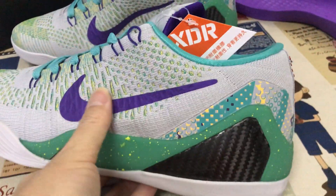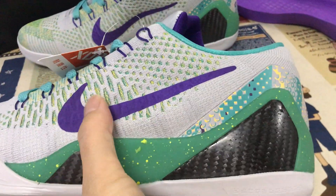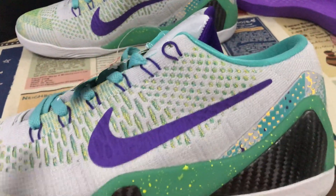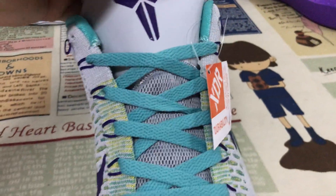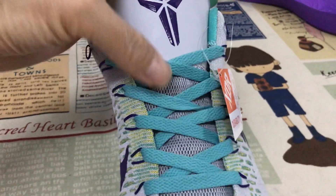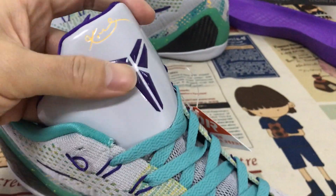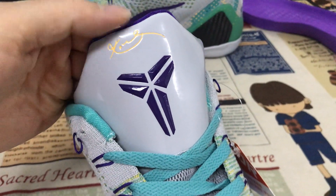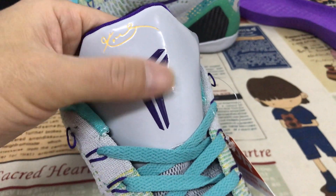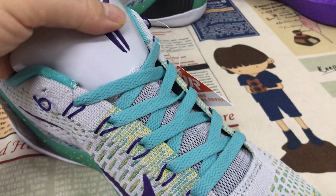Both sides have the logo in purple color, with green printed on the upper. Here the gray tongue is mesh material. Here's the tongue label with the Kobe signature and the Kobe logo, and the box design.